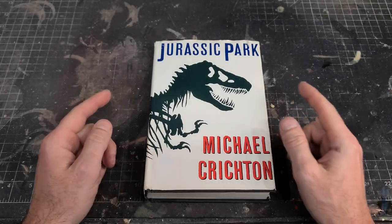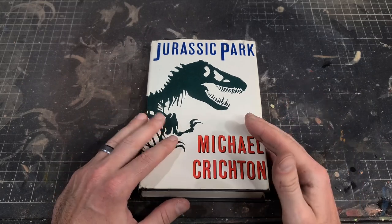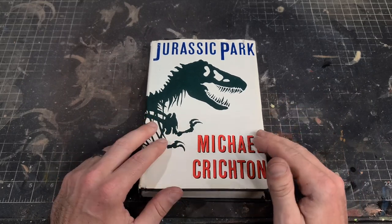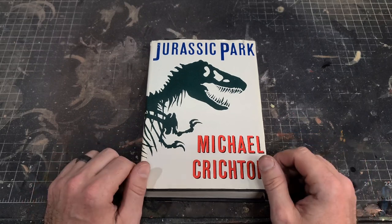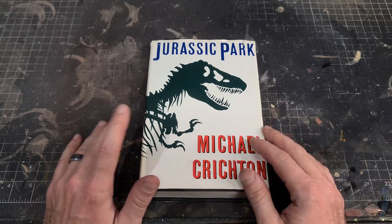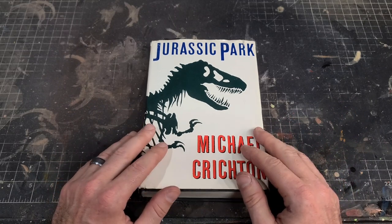Hello guys, welcome back to The Compound. In today's video I'm going to be taking on another dinosaur from the novel Jurassic Park by Michael Crichton. Last week we did the Red Rex and the Juvenile Rex, but today I'm going to be doing the highly requested Dilophosaurus.